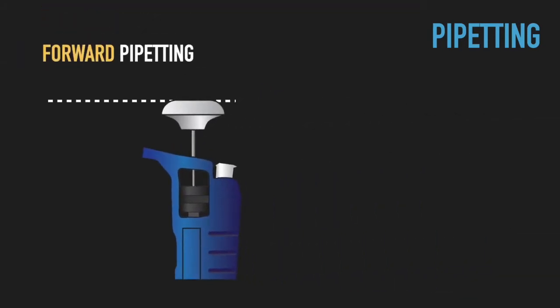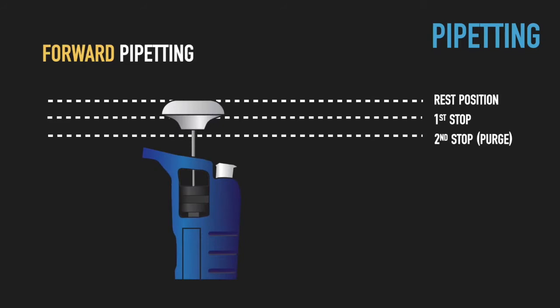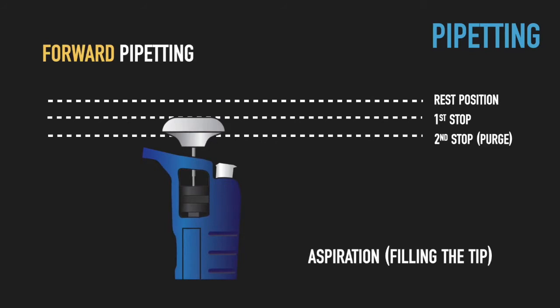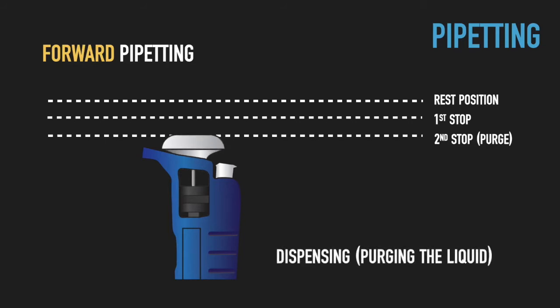In air cushion pipettes, the piston has three positions: the rest position and two depressed positions. In forward pipetting, which is used for aqueous liquids and buffers, the piston should be depressed to the first stop position and then slowly released to the rest position. For dispensing, the piston should be depressed to the second stop position, which ensures that no liquid is left inside the tip.